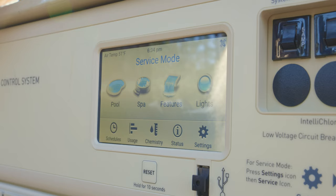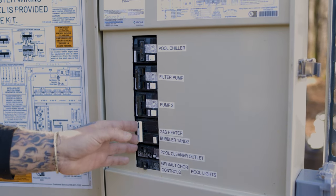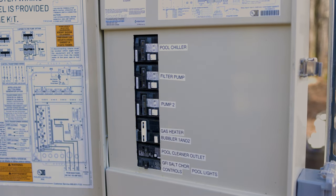Before getting started, it's important to put the automation system into service mode so that the system doesn't unexpectedly start when you're not ready. If your system doesn't have automation, you can skip this step. Next, make sure to shut off power to all pool features at the breakers in your control panel. This is an important safety step because you don't want anything to come on until you have completed your work and are ready to restart the system.